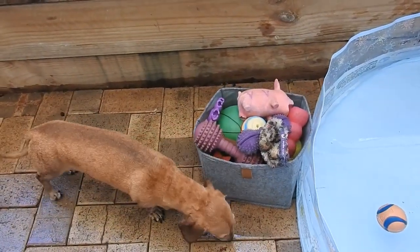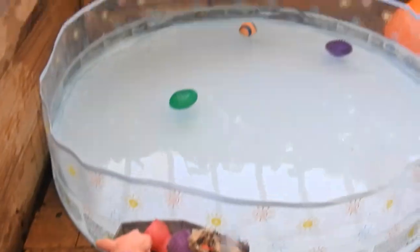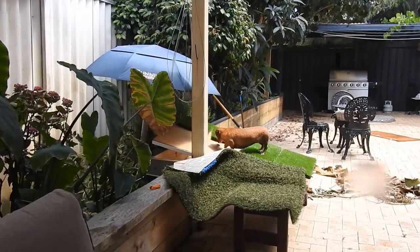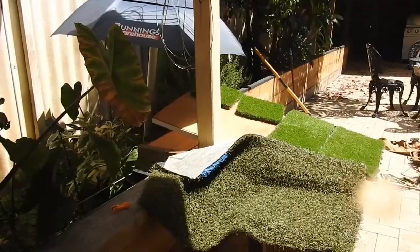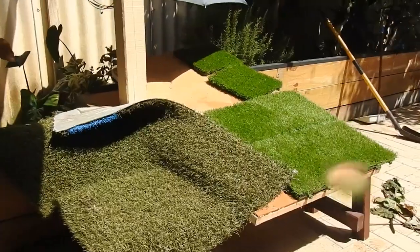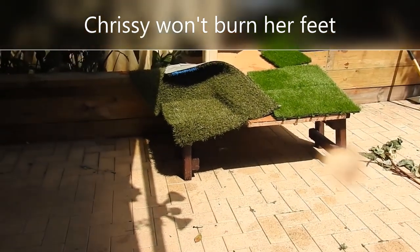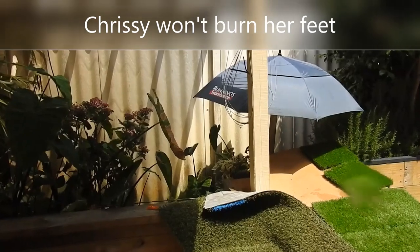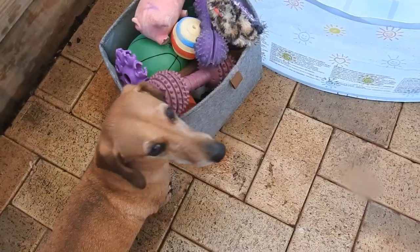Chrissy, is there a toy that you want to use? Which one do you want to use? See what happens when I turn my back — she loves to lay on the hot grass here. We've washed the AstroTurf that we have in her little enclosure. This is where she goes to the toilet when we're home and she's supervised; otherwise she just goes in her enclosure.